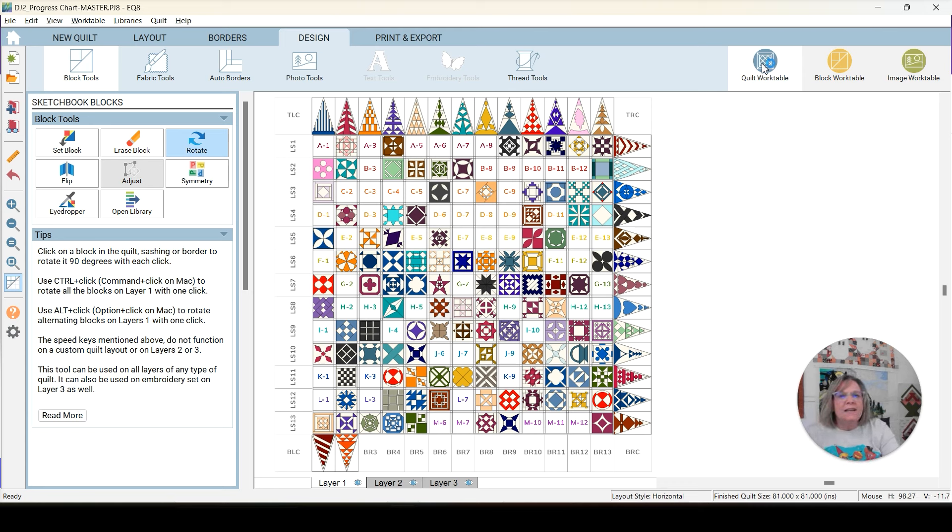I'm going to go over to my block work table and start on the modification I'm going to do this week. If you're not doing EQ8 with me, I have the time codes to the construction of the blocks in the description below this video, so you can jump ahead to that. Let's start with our first block that I'm going to modify.